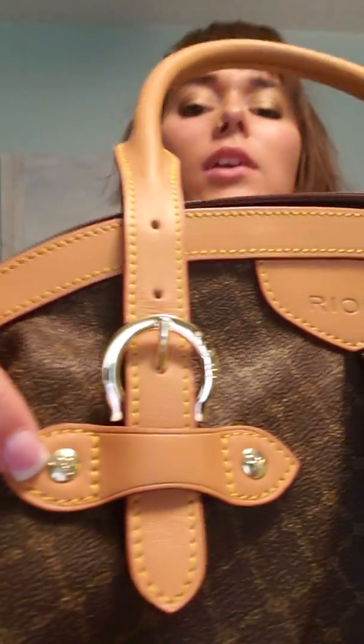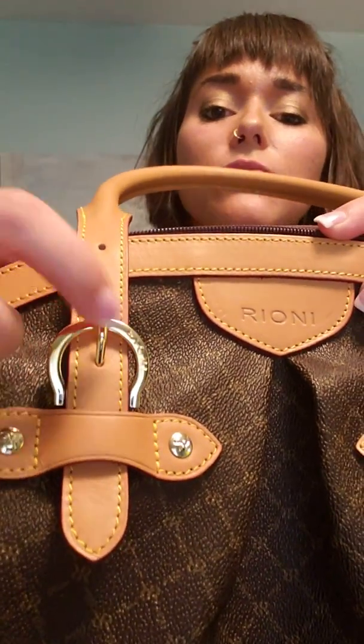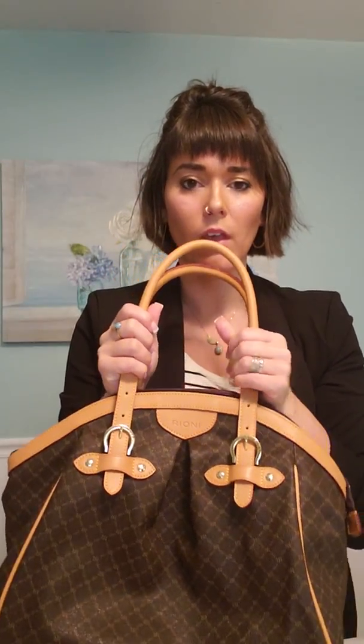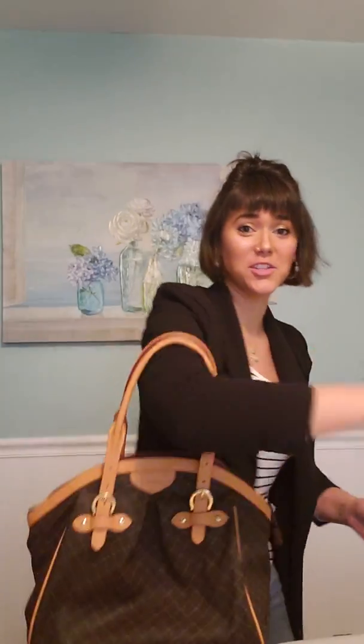The front of the bag says Rioni right there, and there are R's on all the hardware — it even says Rioni in full on some pieces. The straps are adjustable, which I really like. I do wish they had a little more length on the bottom because it's just barely enough for my arm, and I'm a mom of two so it's a little hard when I'm chasing the kids around.